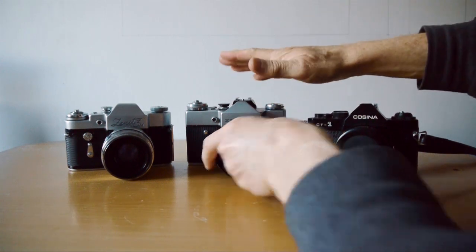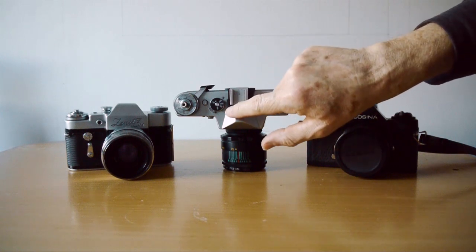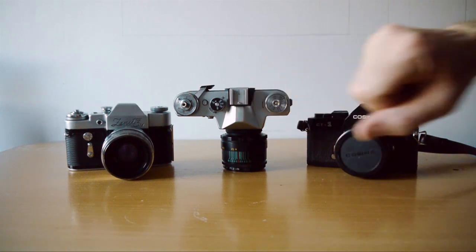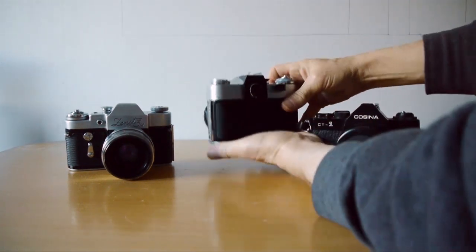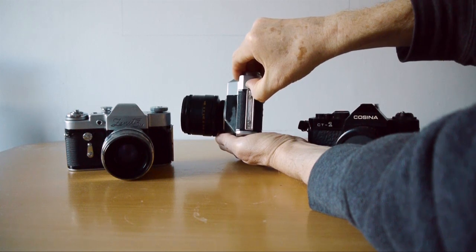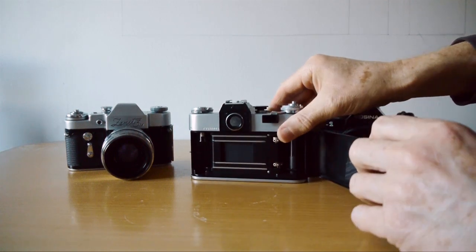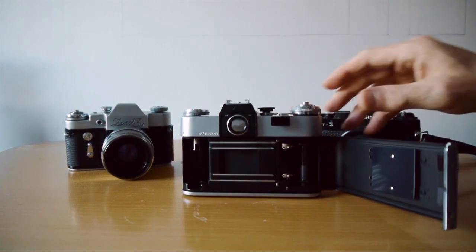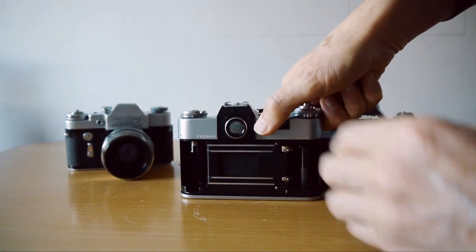These are very tough cameras. If we look at the top plate, you can see it's got a fairly limited range of shutter speeds — from 1/500th to 1/30th, so five speeds, no slow speeds on the Zenit — and there's also a B setting. Film loading is pretty easy: you lift up this little catch and the back springs open. Inside you'll see the Leica-derived cloth shutter.